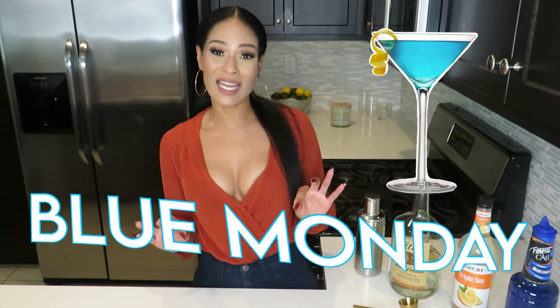Hey y'all, thank you for joining my channel again! Today I need y'all to join me for this spectacular drink called Blue Monday — like womp womp, like lady sings the blues. It's a very easy, quick, and beautiful drink. But before we get into that, y'all, I need y'all to like, share, and subscribe because mama needs y'all and y'all need mama. Let's get into it!